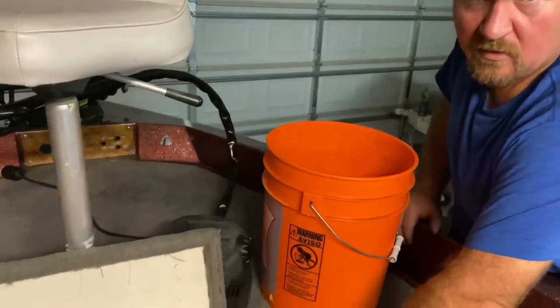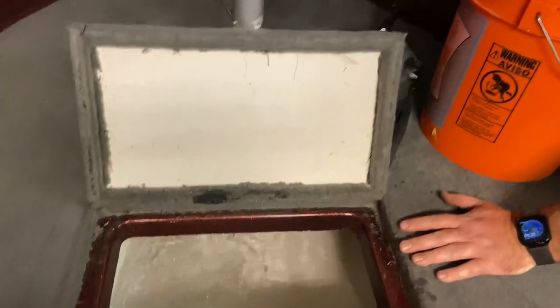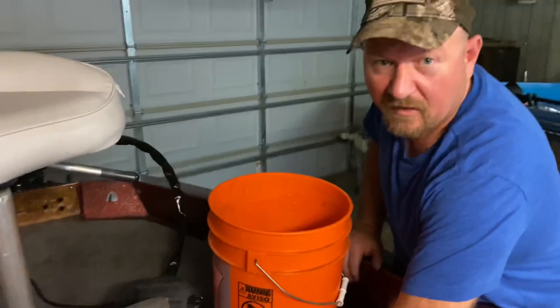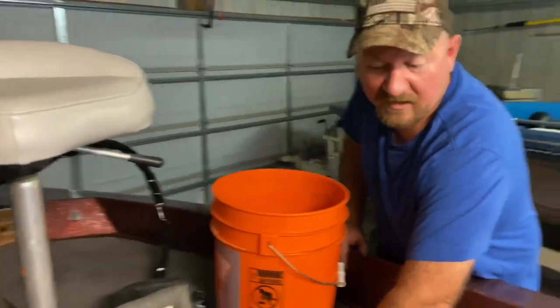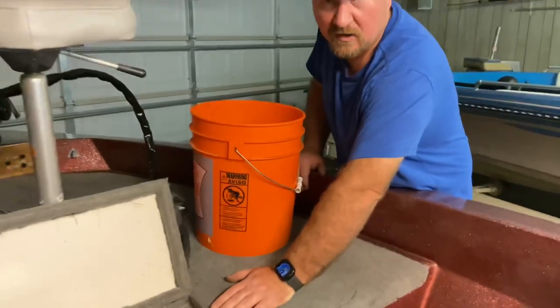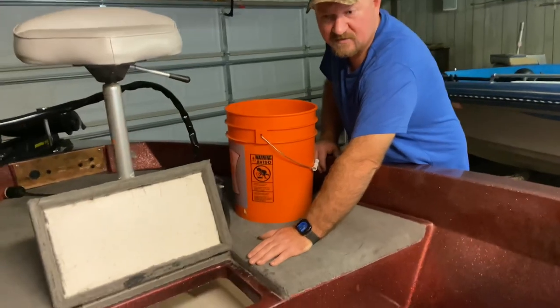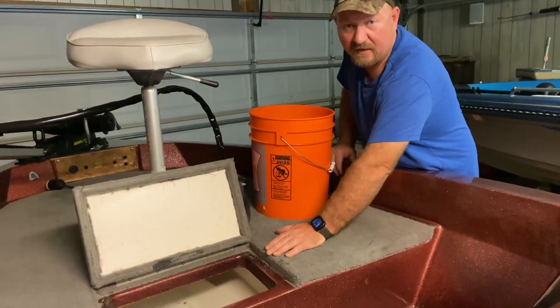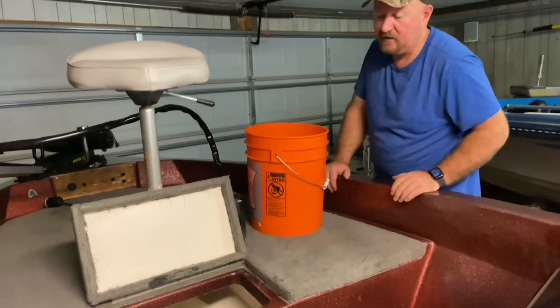I wanted this recirculation feature so we'll be able to keep the fish in the livewell when we pull the boat off the water and onto the trailer. Specifically, my kids are in a fishing club, and when they do weigh-ins they've got to be able to trailer to the weigh-ins at some events. With this recirculation mode we'll be able to do that and keep the fish alive.